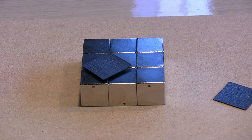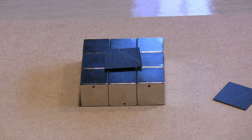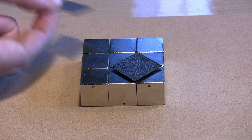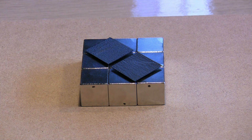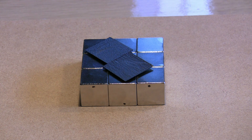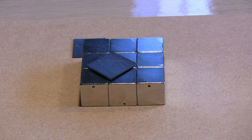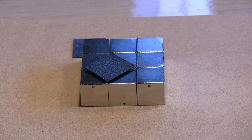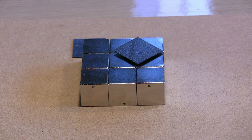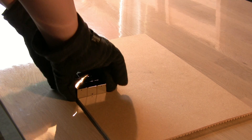And here is what they can do. Now for some hints on how I restack them. As always, mind the poles.